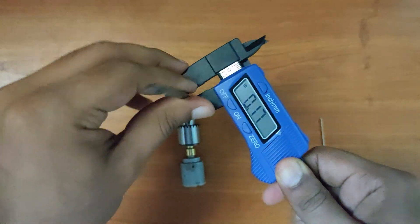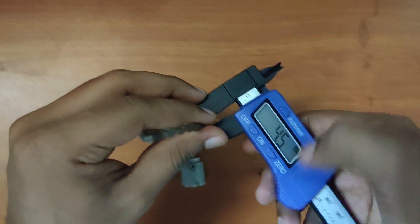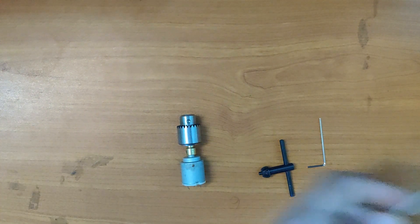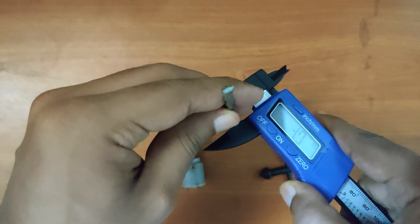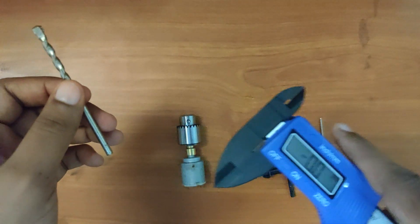Now let's check the drill bits. I have taken two drill bits — one is 4.5mm diameter and the other is a smaller one of 4mm diameter. The maximum I think it will take is the 4.5mm diameter.